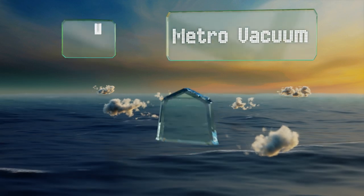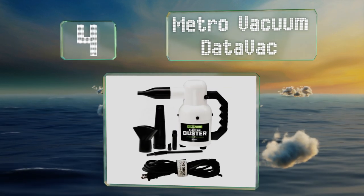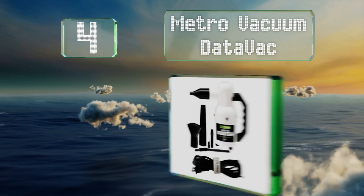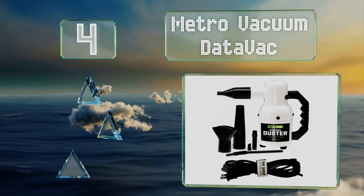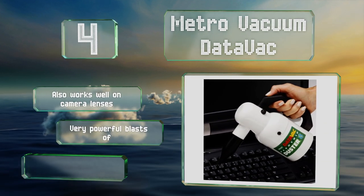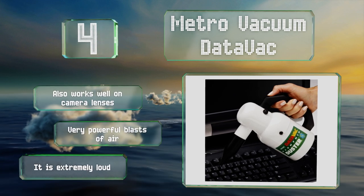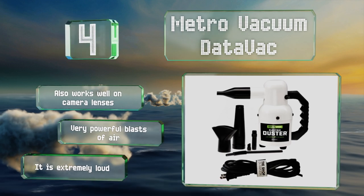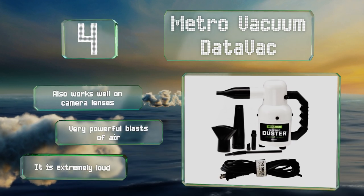At number 4, the Metro Vacuum Data Vac is on the expensive side, but it's better for the environment than aerosol spray cans, and you don't have to continually buy replacements. It's a good value for those who like to keep their laptops spotless or who have lots of PCs to maintain. It works well on camera lenses too and provides very powerful blasts of air. However, it is extremely loud.